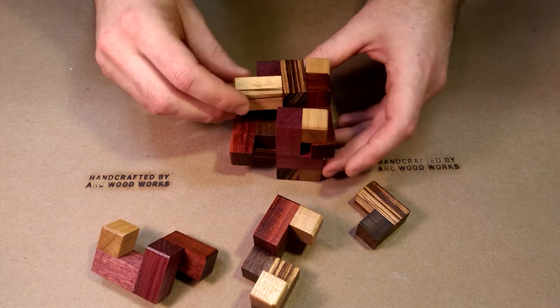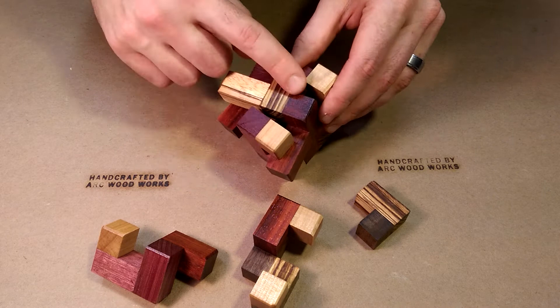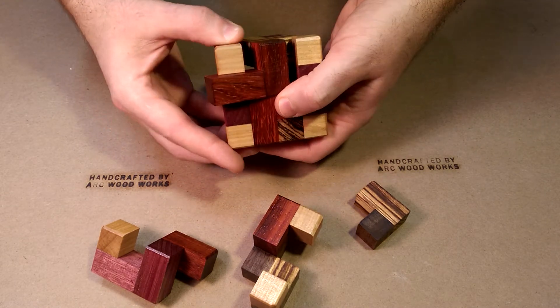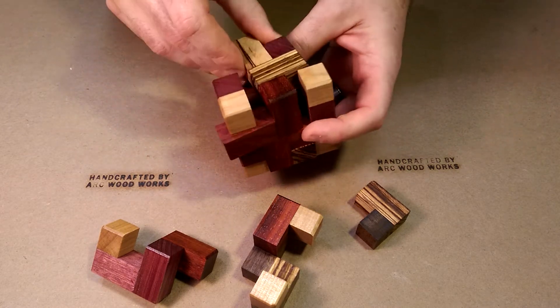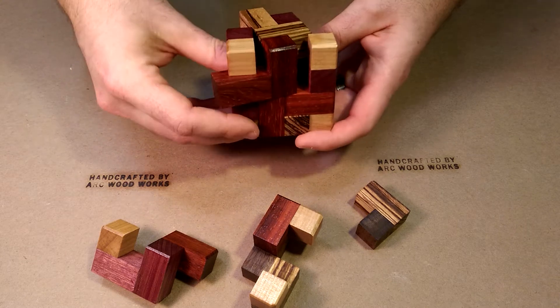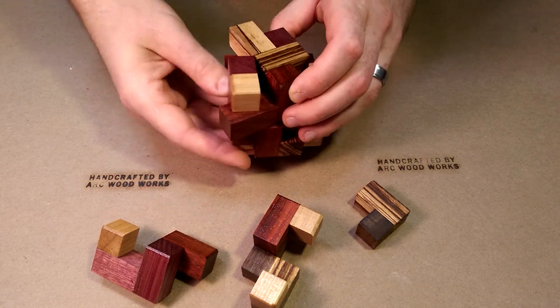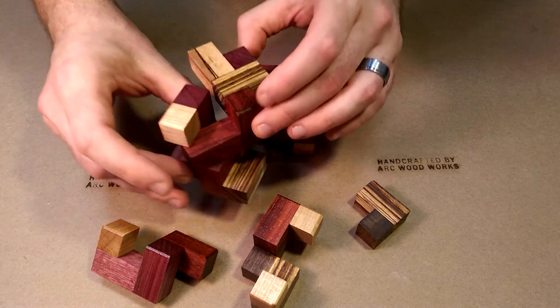Now this piece is free, but it actually can't be removed yet. What you have to do is remove this piece and this piece simultaneously — they have to slide together. It's a rather snug fit. So the fourth piece slides out and the fifth piece rotates at the same time, and then they're both free.